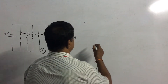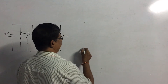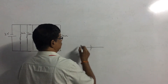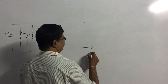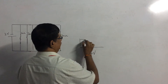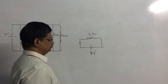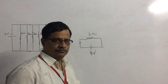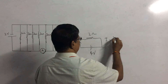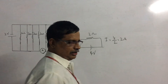Let us look at a simple circuit where we have a cell of EMF 4 volts and a resistor of 2 ohms. Straight away, by using Ohm's law, we can calculate the current in the circuit, which is 4 divided by 2, giving us 2 amperes.